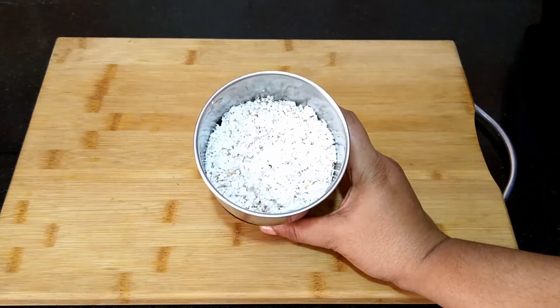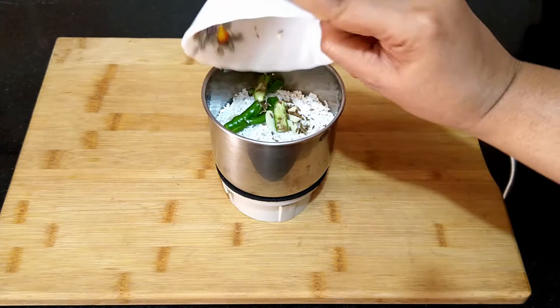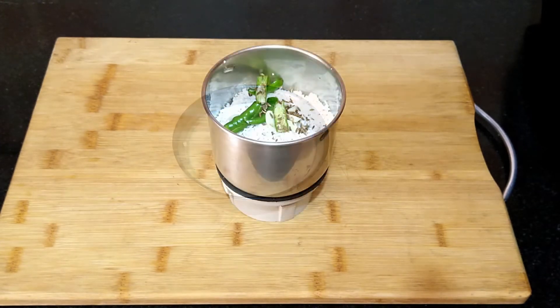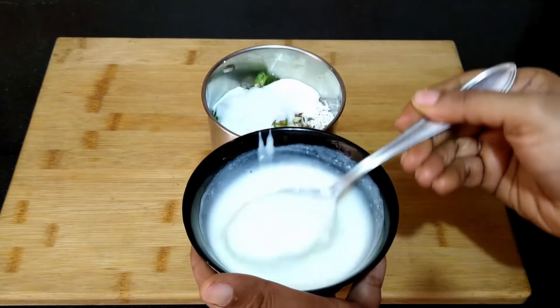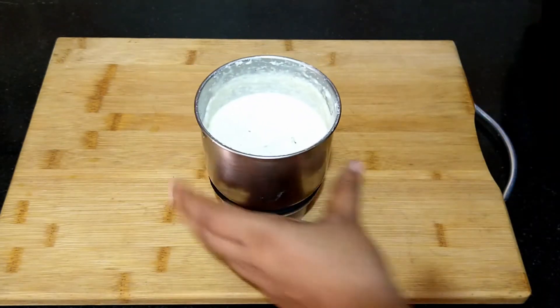Transfer these ingredients into a mixi jar — we have to grind this to a smooth paste. Here I have taken one cup of medium sour homemade curd. As per the consistency you require for the curry, you can add more curd if needed. You can either add water to grind or use the curd. Here I am grinding it along with the curd, adding curd as required to grind the coconut into a smooth paste.